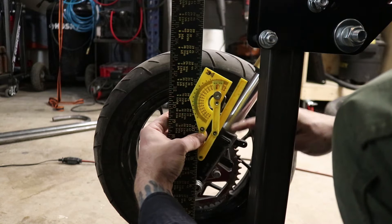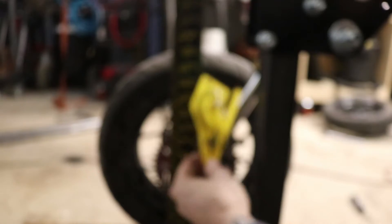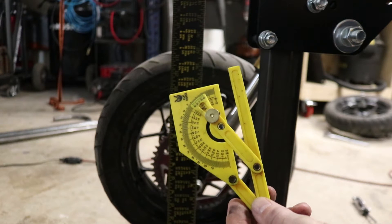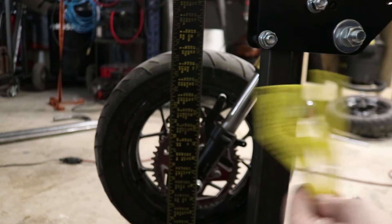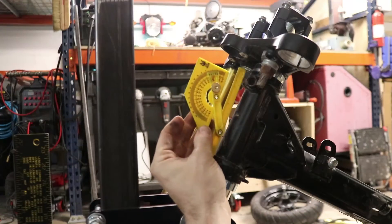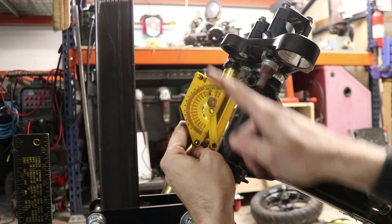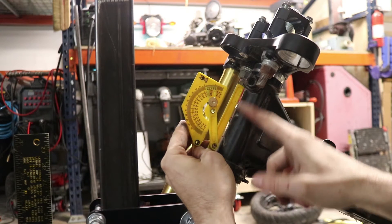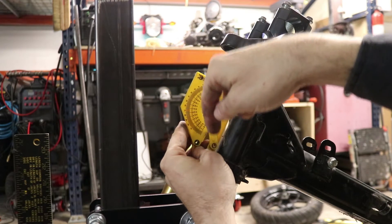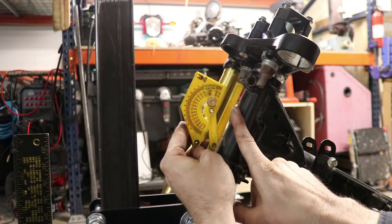I can use my little angle finder and set one side up on my square, then visually line up the other side with the actual fork stanchion. Now I've got my angle — it's about 30 degrees, so my rake is 30 degrees. Another way to do this: if you put the same angle up here on the head tube, a plumb bob hung straight down would also give you a reference to measure your rake off of.